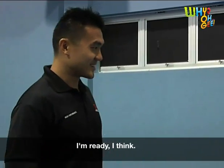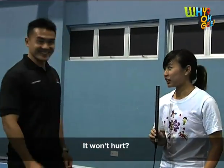Are you ready? I'm ready, I think. I'm very frightened, you know. Don't worry, it won't hurt. Okay, I'm ready.